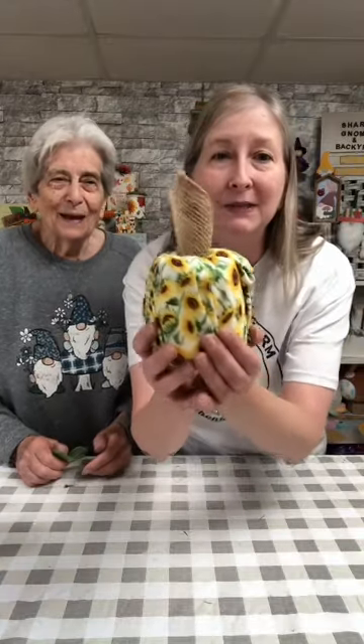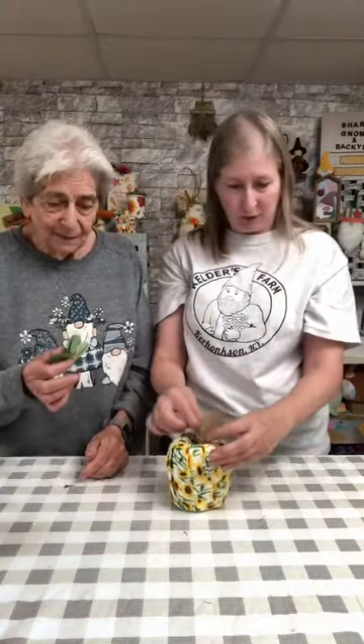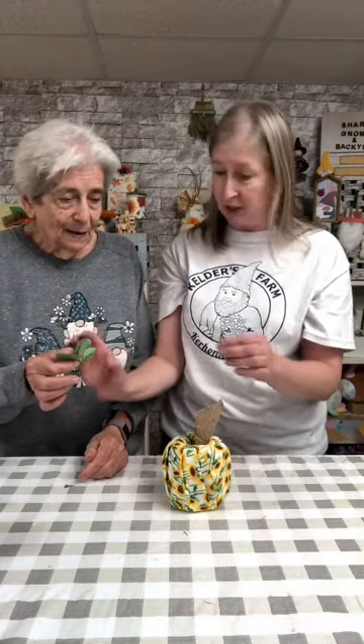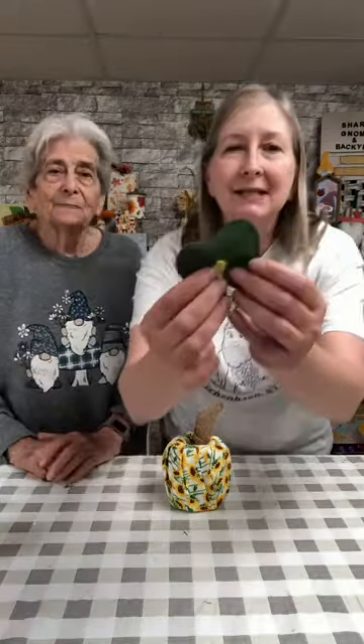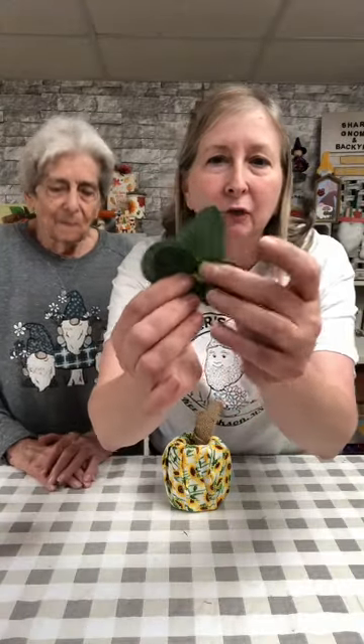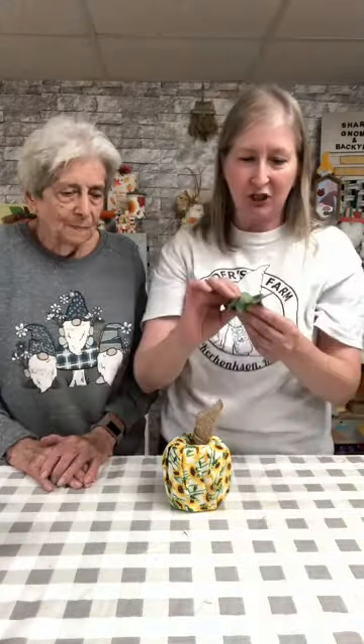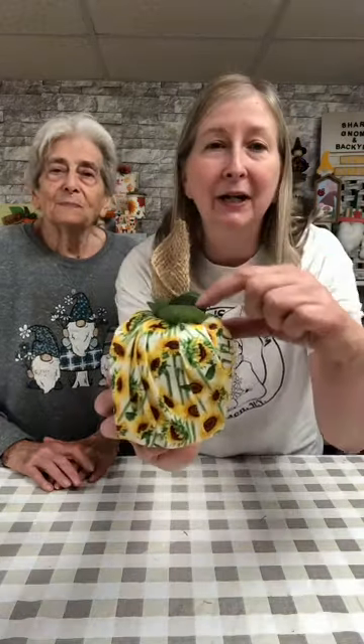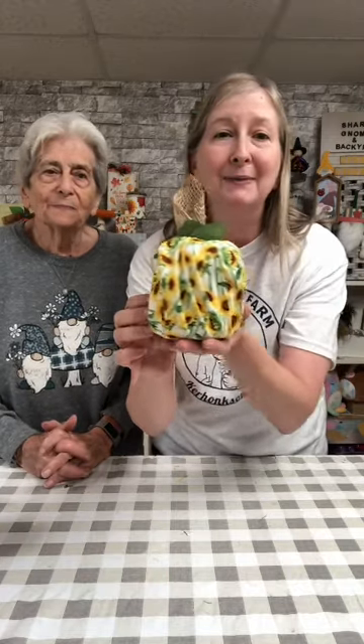We have a cute little burlap stem! Now Grandma Jean wants to add a little bit of greenery to the project — this is just some extra greenery we had in our craft stash. Again, we're not gonna hot glue anything. We just pushed our greenery right down into the center, and again no glue, just in case someday you need to use what's underneath. Look how absolutely sweet this is, especially the sunflowers for fall.